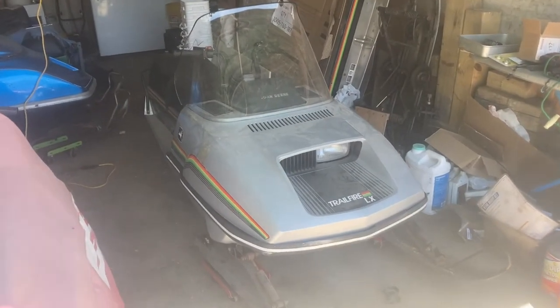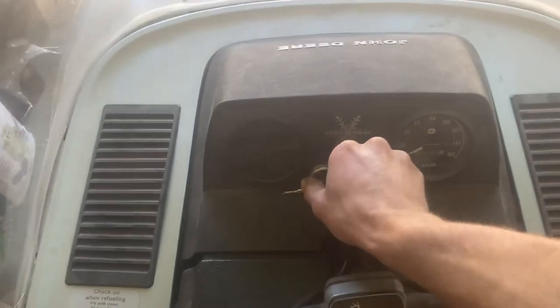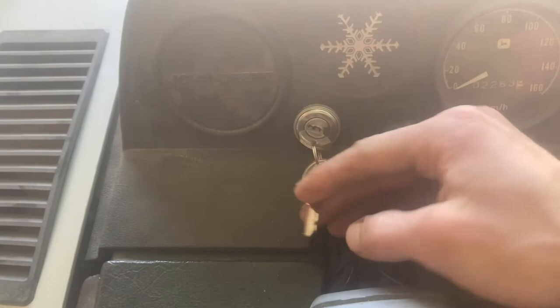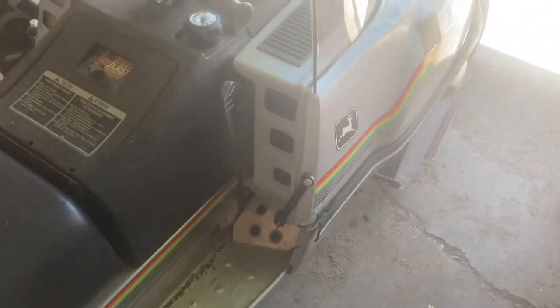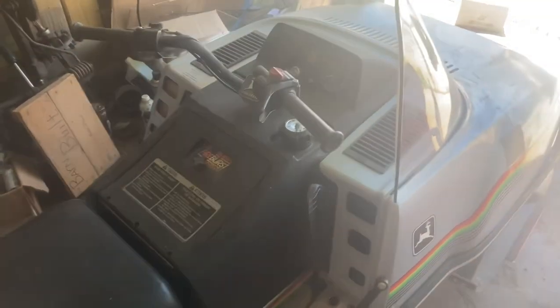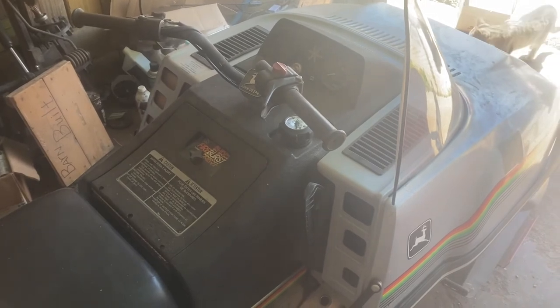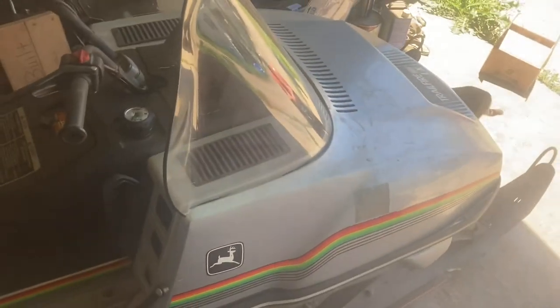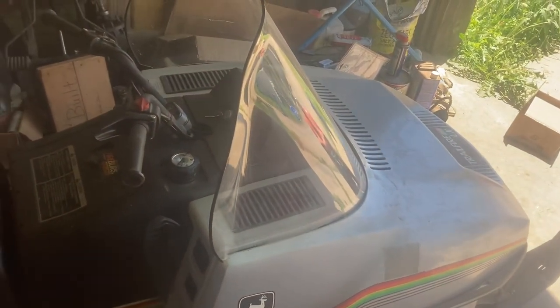Here it is all buttoned up. It works — it looks pretty nice in there with that new shiny key. Still got a couple things left to do to it and I'll get some more videos out. I hope this was helpful for anybody looking to add electric start to their sled. Thanks for watching and stay tuned.